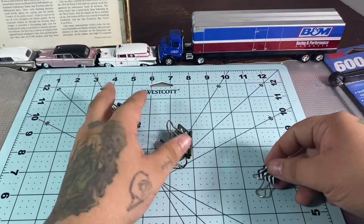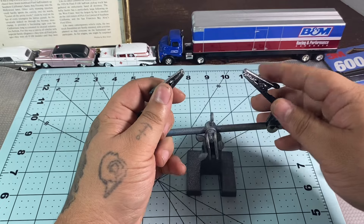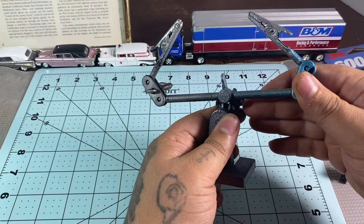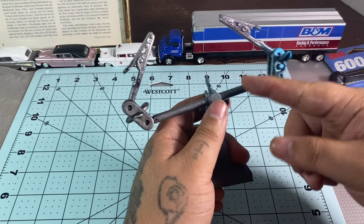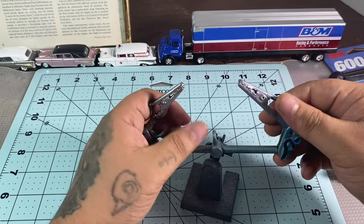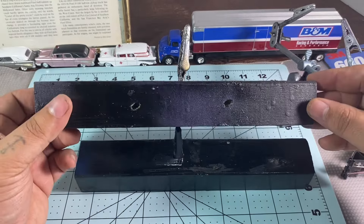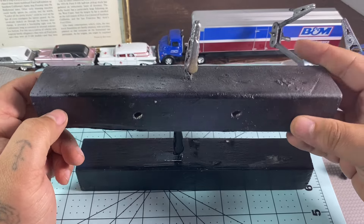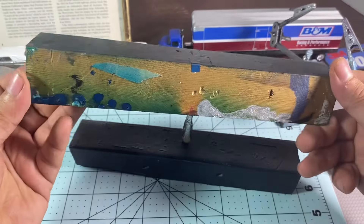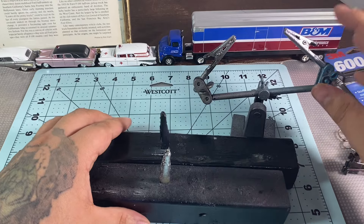Another thing is something to hold parts while you paint. These are called helping hands — a lot of times they're used to hold things for soldering and wiring. They do have a magnifying glass on them, which you can keep if you want, but I just use them to paint. Before I got those, I used to use blocks of wood with little holes drilled into them with alligator clips — you can see the paint on them. I still use them because you always need things to hold your parts.